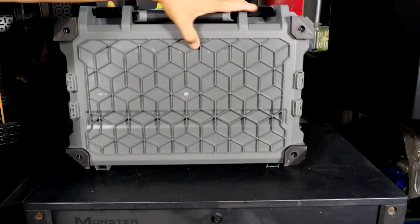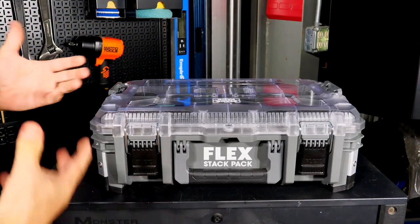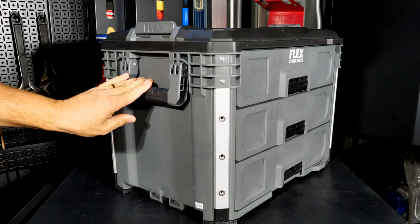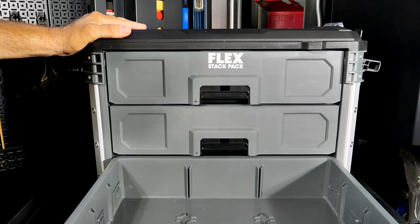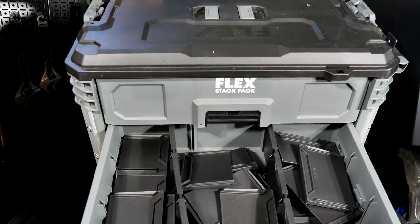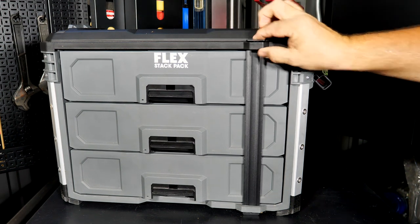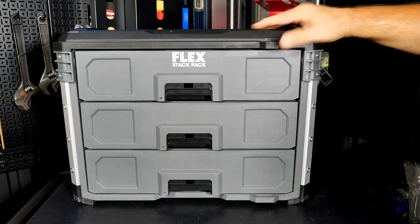Many of these containers have nice rubber feet on the bottom, giving a soft feel on finished surfaces instead of grinding plastic. The FS1105 is the three-drawer toolbox with large handles on the side for easy carrying. It features Stack Pack lid integration on top, three drawers with ball-bearing slides, and interior dividers. A built-in lock tab pulls out so you can put a padlock through and lock all the drawers. Price is $160.